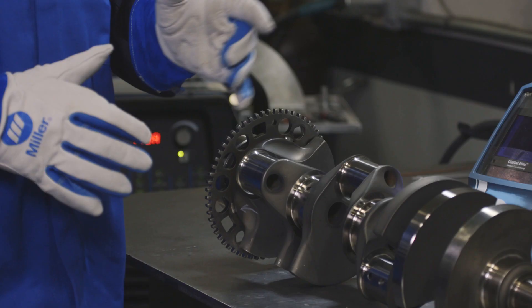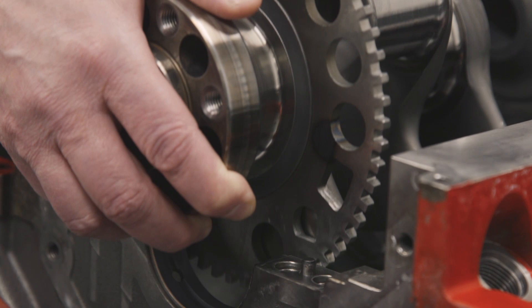Now that we have the reluctor wheel permanently attached to the crankshaft, this is ready for a final cleaning for final engine assembly. For more information on the Dynasty 400 or how to set your pulser, check out MillerWelds.com.